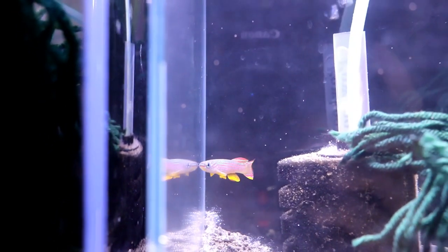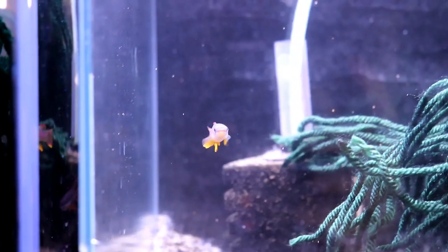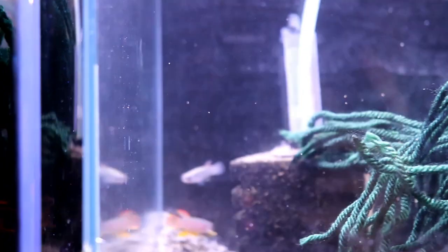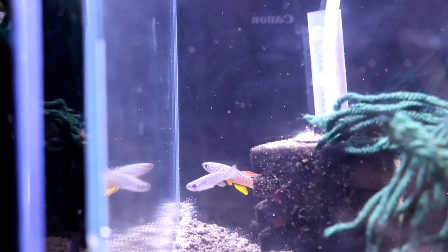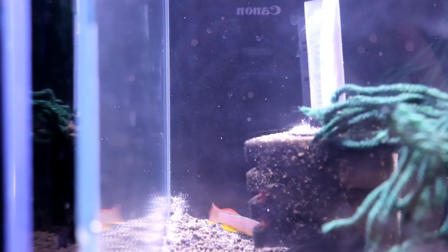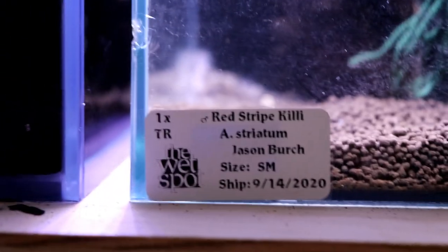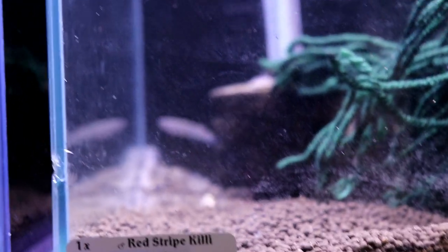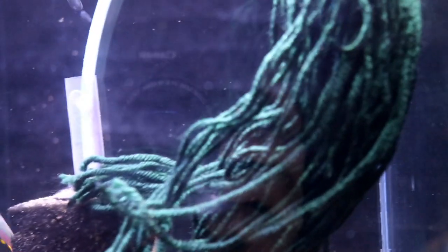First fish that we have here is the red stripe killie. This is the male right here — you can see he's just absolutely stunning. Back there in the back is a female. Like most female killifish, she doesn't have a lot of color at all. I just can't get enough of looking at these fish. Here's the actual sticker from the bag if you want to see what the scientific name is — I don't know how to pronounce these so I'm not even going to try.